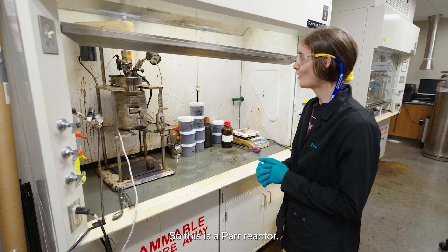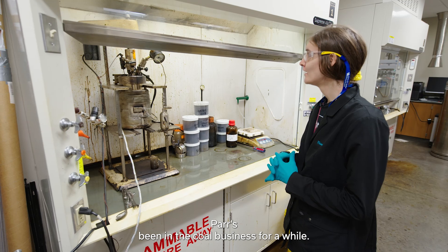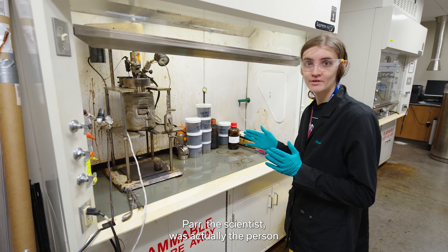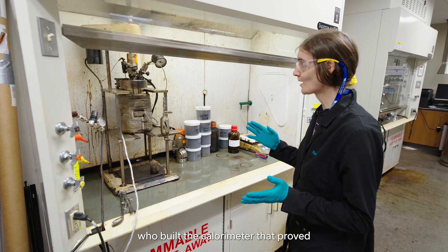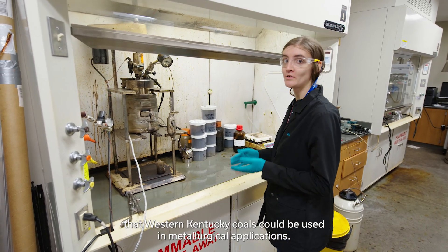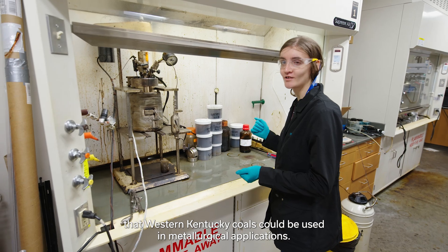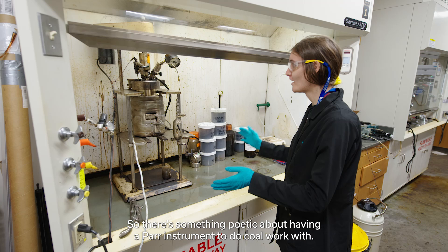So this is a PAR reactor. PAR has been in the coal business for a while. The PAR scientist was actually the person who built the calorimeter that proved that Western Kentucky coals could be used in metallurgical applications. So there's something poetic about having a PAR instrument to do coal work with.